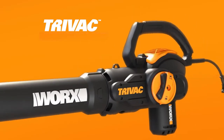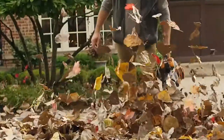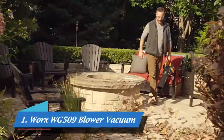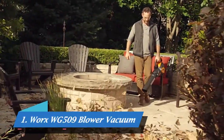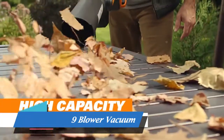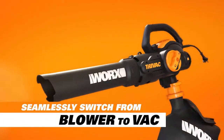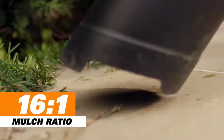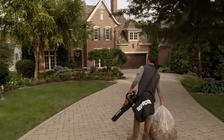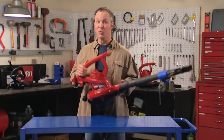Our easy switch from blow to vac is a game changer and a time saver. A high-performance blower, yard vac, and mulcher — the Works Tri-Vac three-in-one isn't a new starter for your yard work team, it's your whole roster. Weighing in at just 8.8 pounds and boasting high capacity air volume, Tri-Vac can tackle any yard task. Change the game from blow to vac in the flick of a switch, conquer light and heavy debris in every corner of your yard, mulch 16 bags worth of debris into one.